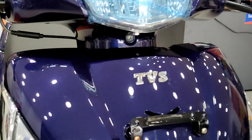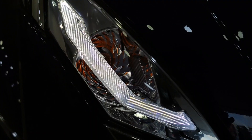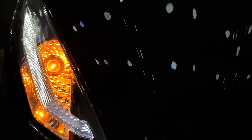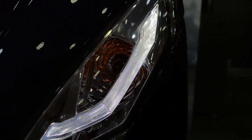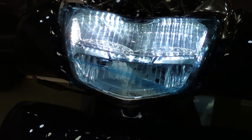Looking at the front, you have a subtle design with a TVS logo and number plate provision. You have a DRL, and the headlight uses halogen with an LED light. Indicators are also present at the front.